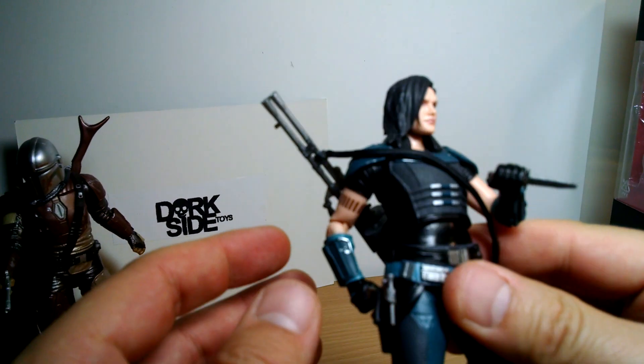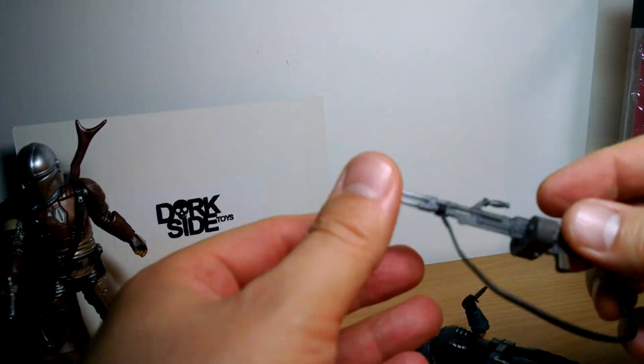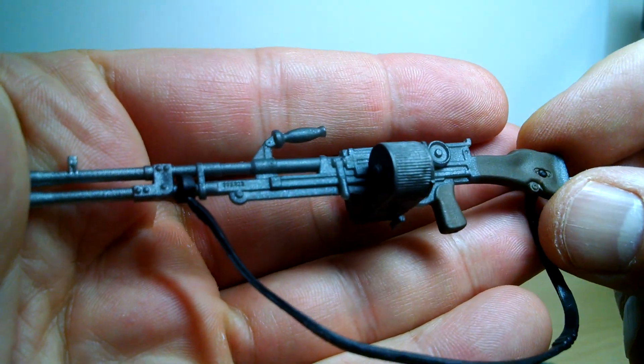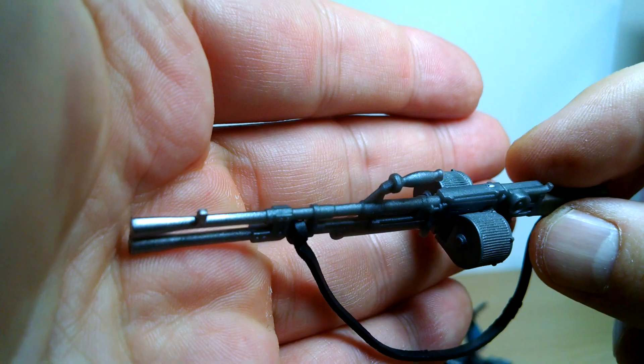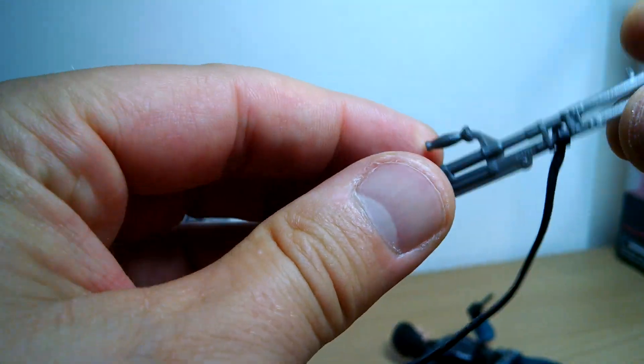Let's get a look at Cara. She comes with a couple of weapons — three in total. We get this really heavy artillery weapon, kind of like one we've seen for Sand Troopers before. It kind of looks like an early Sand Troopers weapon we've seen way back in A New Hope.